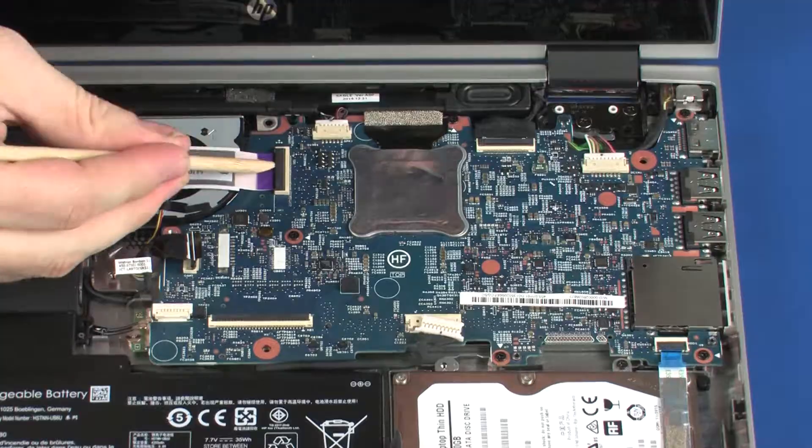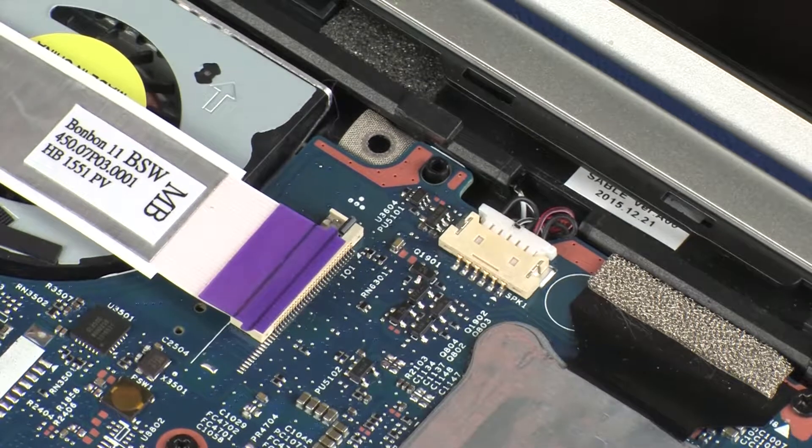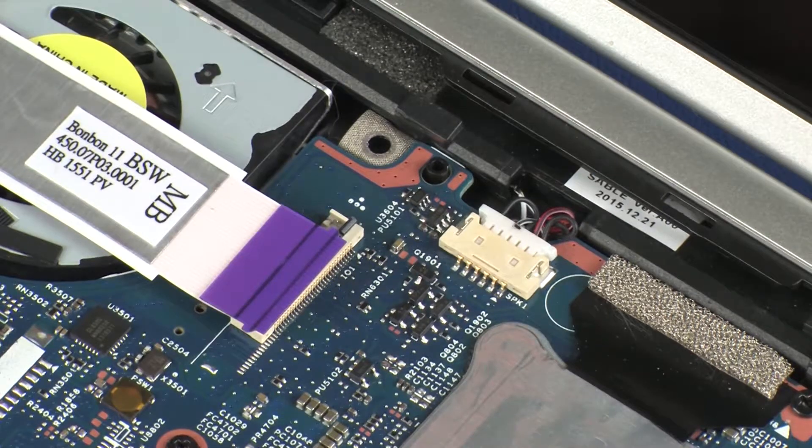Using minimal force, lift the locking bar up on the USB board ZIF connector and disconnect the USB board ribbon cable from the system board. CAUTION! Use care to prevent damaging the ZIF connector and ribbon cable.